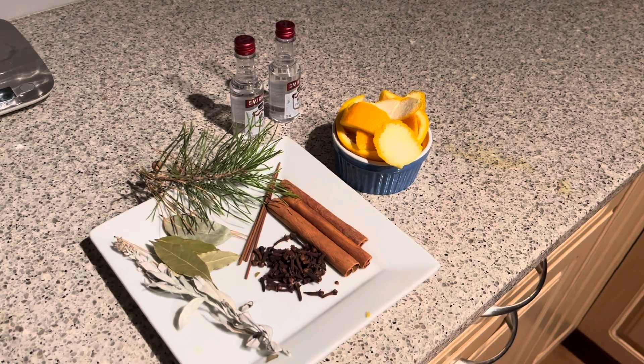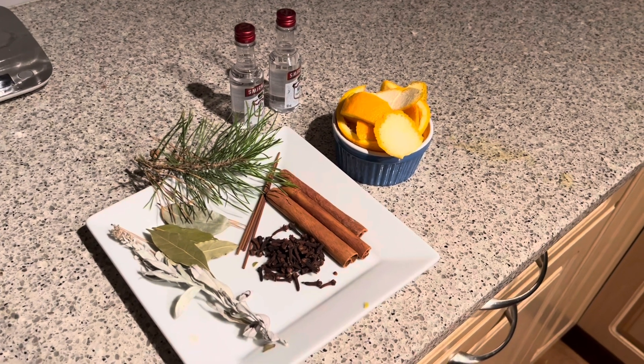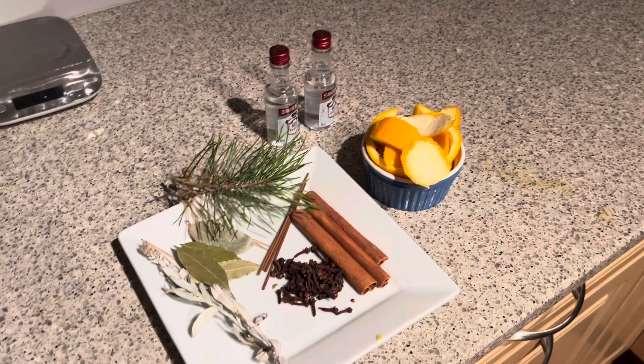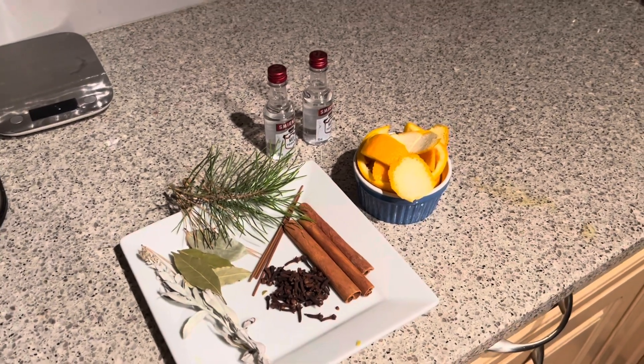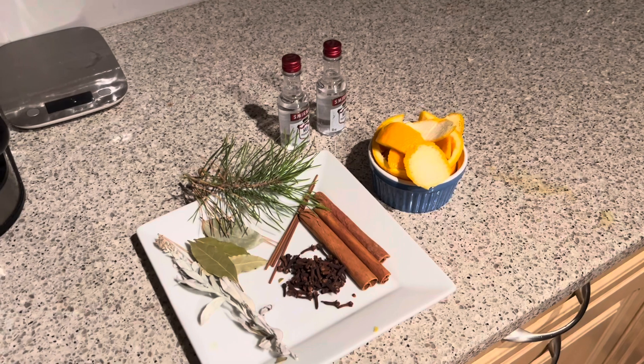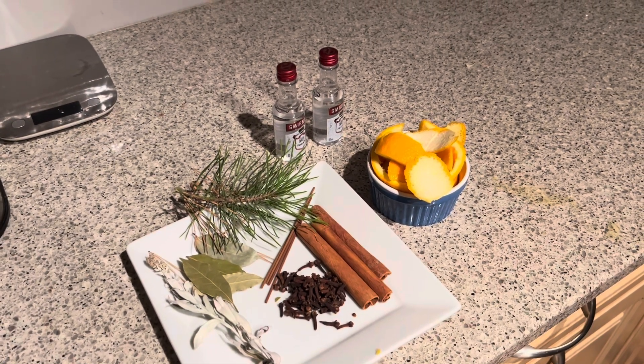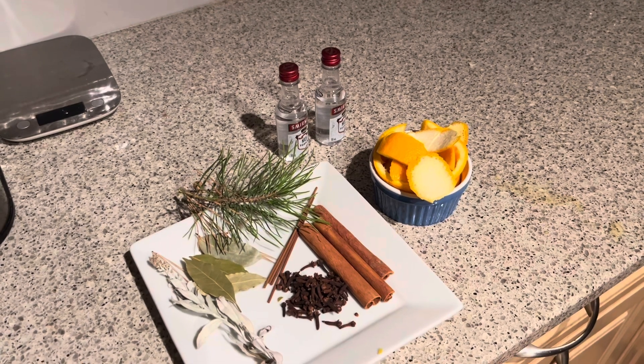What is Agua Florida? You can Google it and you'll find all sorts of explanations, but basically it's flower water — that's the direct translation. In a sense, it's kind of a cross between a smudge and a holy water. I've heard it described as that, and actually that description is pretty close.